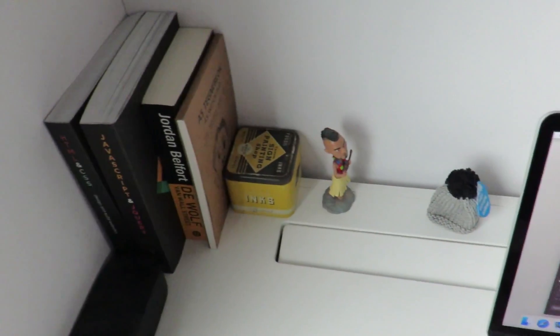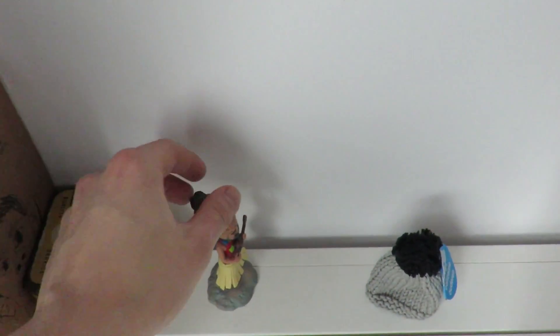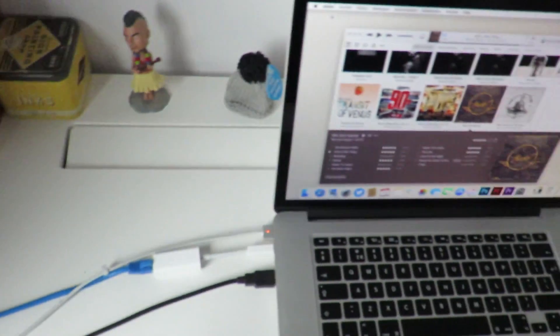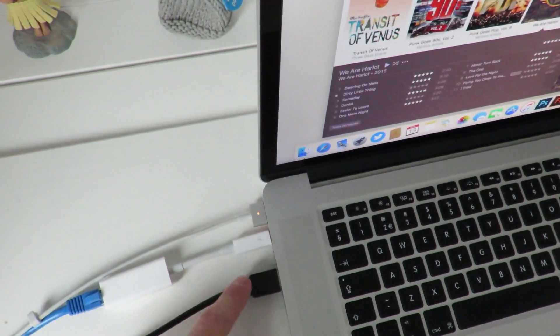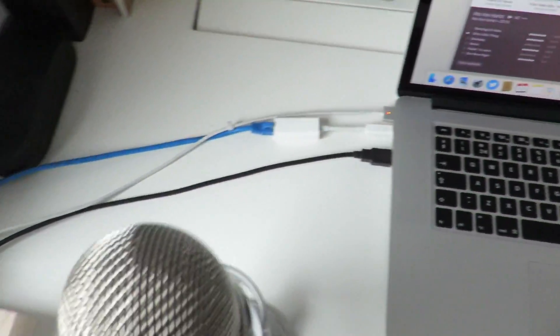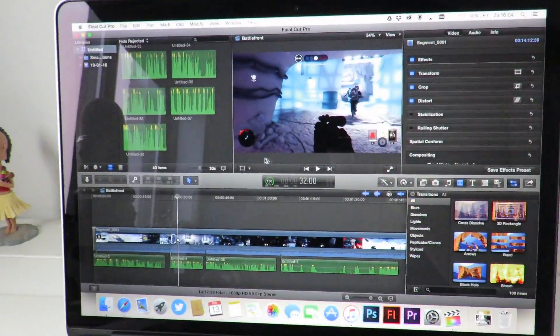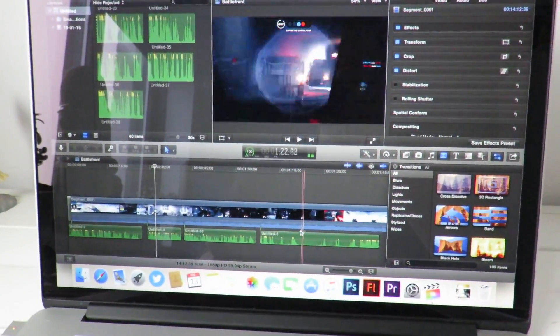It's basically the same style as the Mac. Got some books here on making websites, got my Fallout bobble hat — got that one from the Far Cry 3 collector's edition. Got my charger, my internet cable, and the USB for the mic which is linked here. I'm using Final Cut Pro to edit my videos.